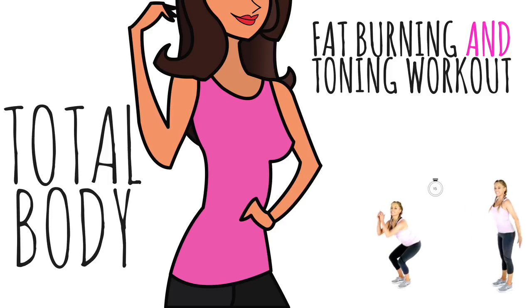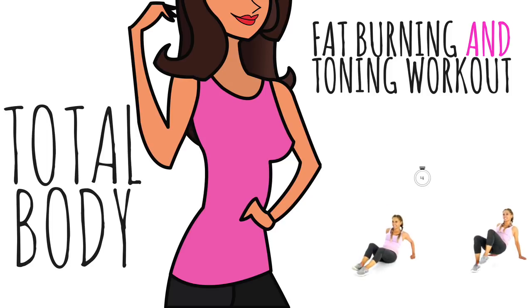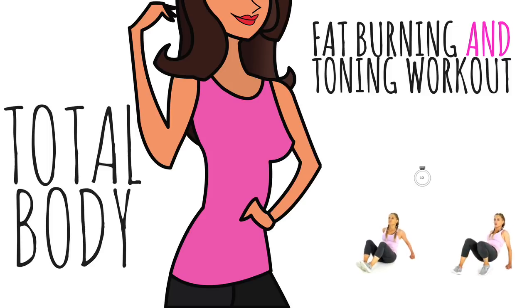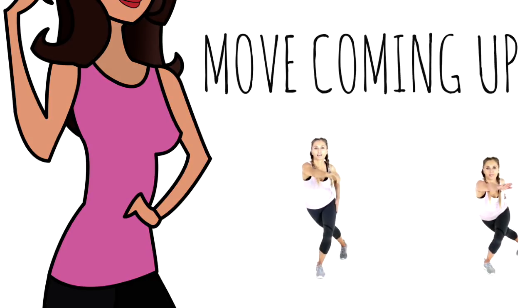If you haven't warmed up, hit the pause button and just march on the spot for one minute. We are not repeating any moves. The first move we do for 60 seconds, the next one 55, then 50, then 40 — so it's a bit of a countdown. It's a really fun one and we are going to be burning heaps of calories and toning you up all over. So if you're ready, let's get started.